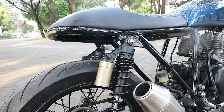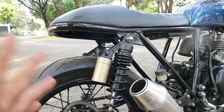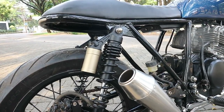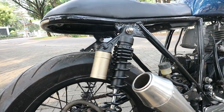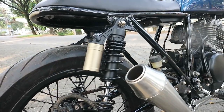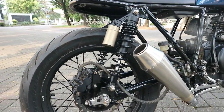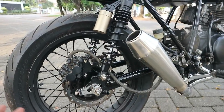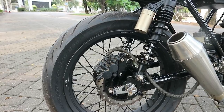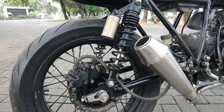Kita lanjut di bagian suspensi belakang. Dia menggunakan sok tabung double seperti ini. Soknya di-repaint ulang menggunakan warna yang sama dengan upside down depan - bronze titanium dengan perpaduan hitam matte atau hitam doff, dengan pernya itu hitam kilat. Jadi lebih asik kelihatannya. Dan untuk ban belakangnya menggunakan ban Pirelli Diablo Rosso Sport ukurannya 140 x 70 x 17. Untuk teromolnya itu masih teromol Suzuki Thunder 250.